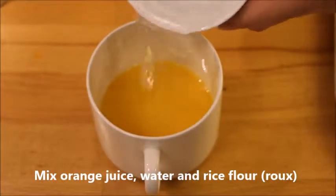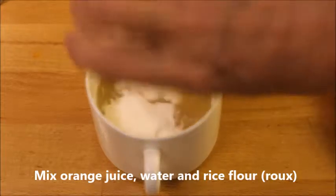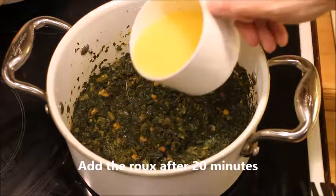Meanwhile, you can mix the orange juice, water, and rice flour, and pour it over after 20 minutes has gone.